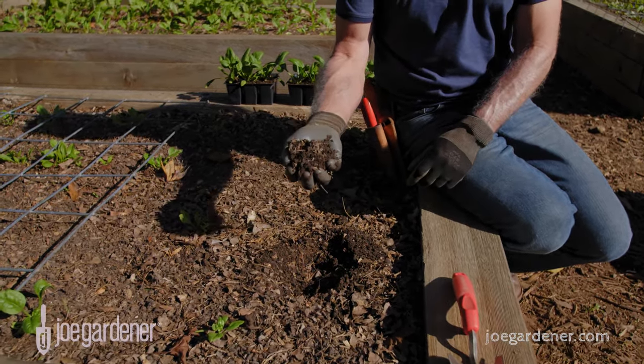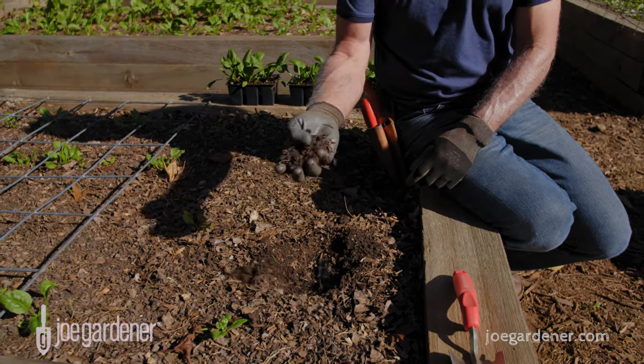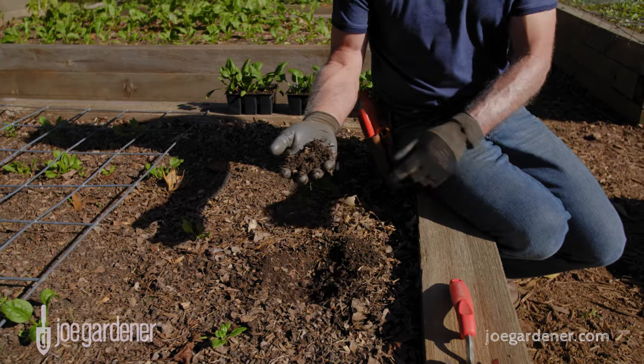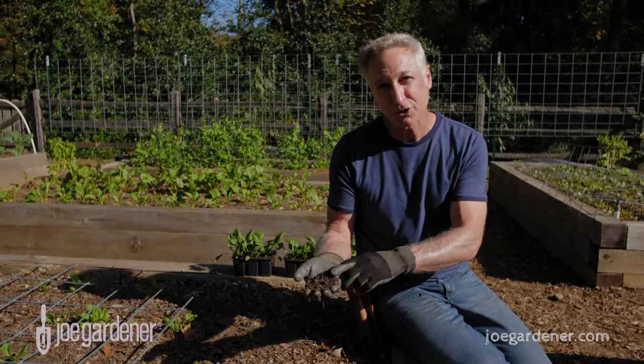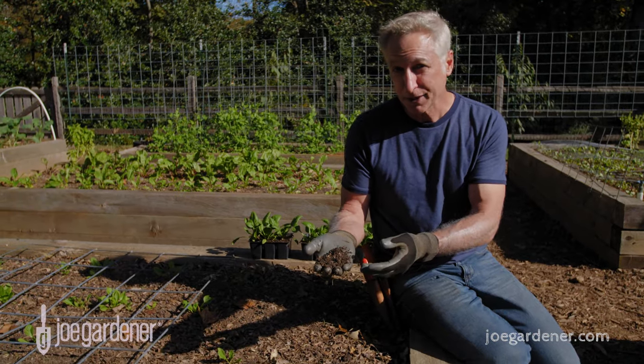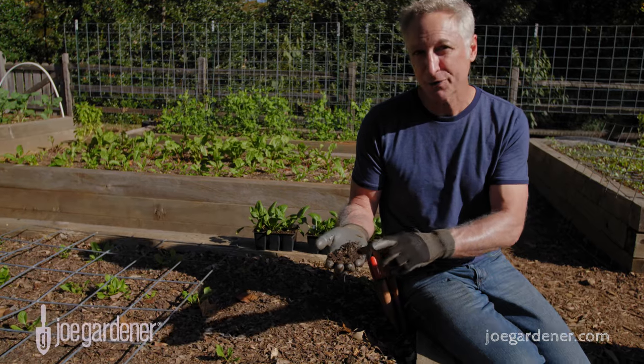So if you get a handful of soil and you squeeze it together, it should bind. But when you run your fingers through it, it should easily break apart. That's a good indication that there's enough moisture in the soil to hold it together, so the plant roots have access to that water when they need it. But it's also going to prevent your plants from drowning by holding too much water. This is the perfect combination.